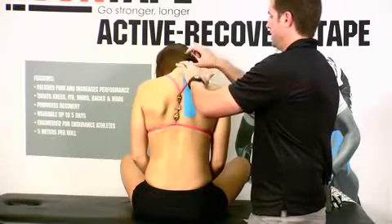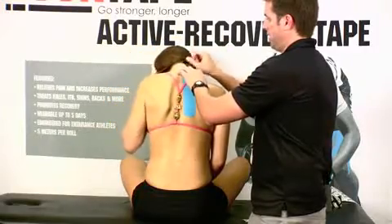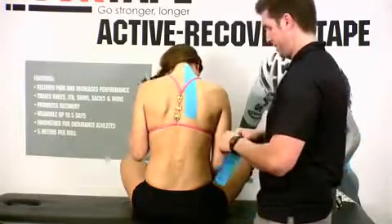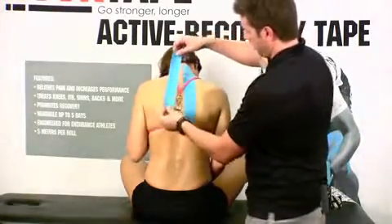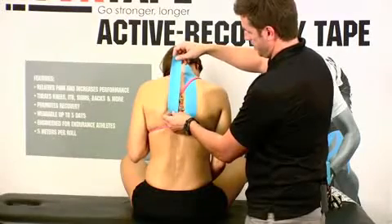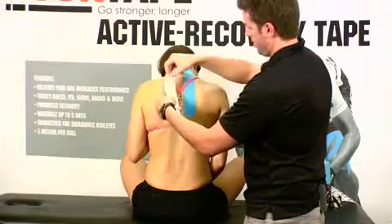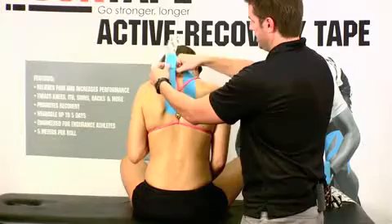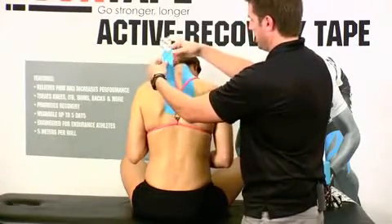How high you go depends on your patient's position and where that pain level is. Second piece — I'm just going to repeat what we did on that right side, trying to be as symmetric as possible. When you pull at a 10, 15, or 20 percent pull rate, you want to make sure you're doing the same thing on both sides.